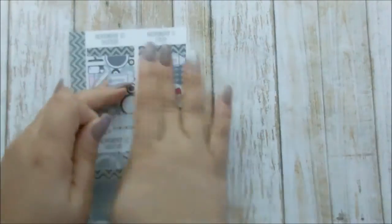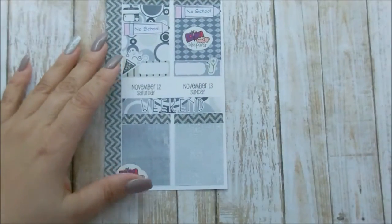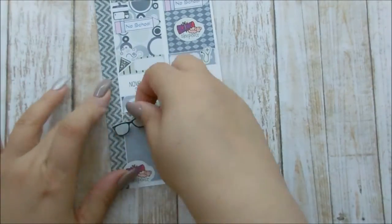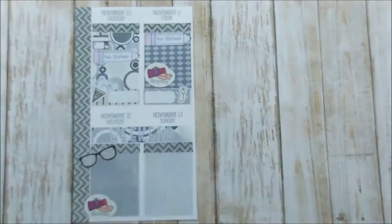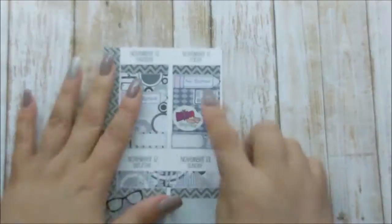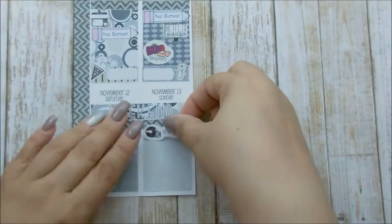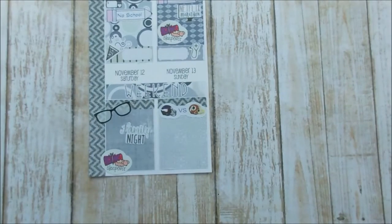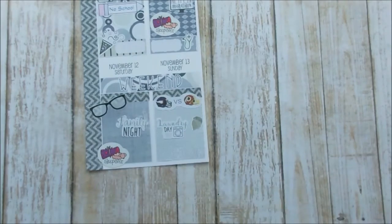These are my sleepover stickers because Nashali slept over on the weekend and she had a ball. She loves to be around Kehlani and just has an awesome time — she is Kehlani's mini-me, it's just ridiculous but she's so freaking cute. Before that, I actually had a Netflix marathon with Zach watching The Originals. He was so hooked on that, and so am I — it's such a good show.